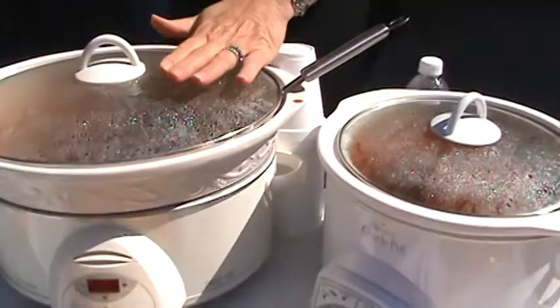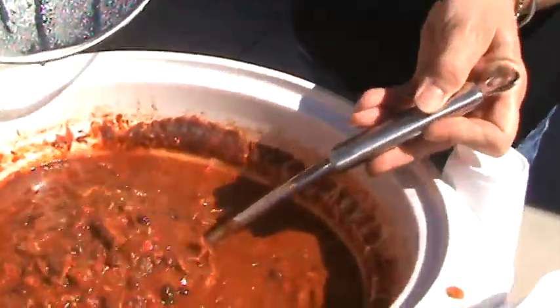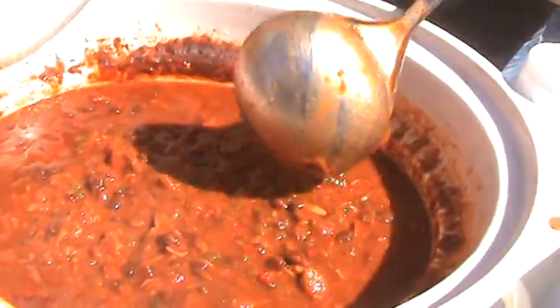Who's gonna win the cook-off? Is that gonna be you? Which one is yours? Right here. What's in it? What's the secret ingredient? Oh, you can't tell me. But there it is. Wow. Smells so good.